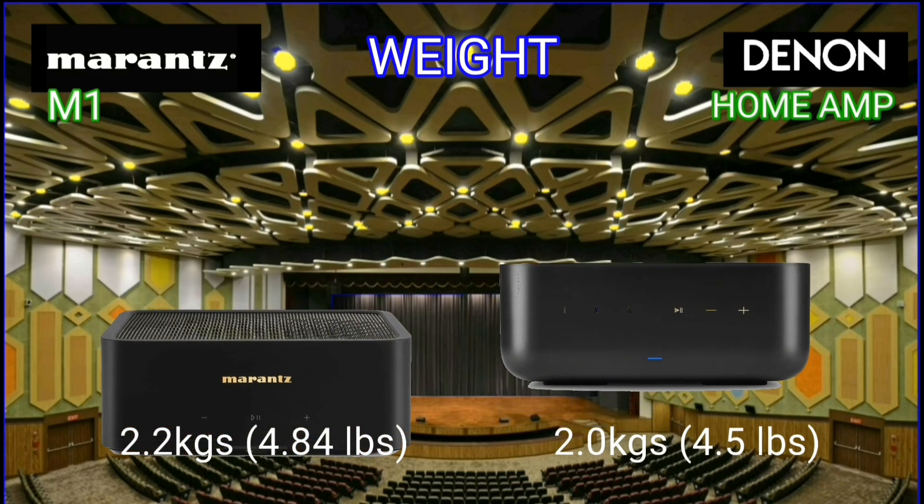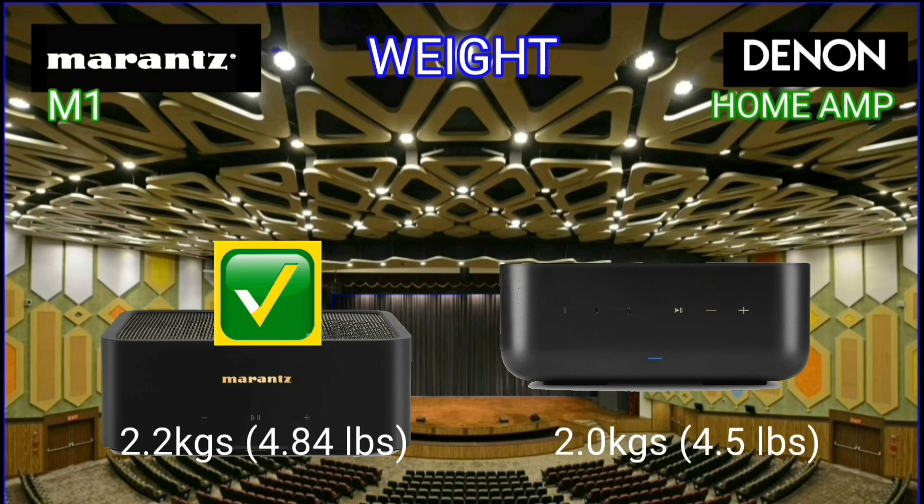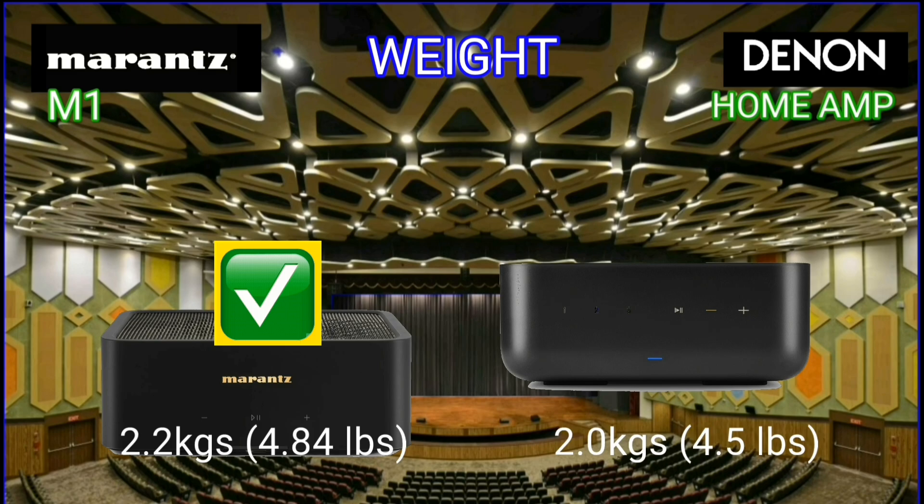The Marantz M1 weighs 2.2 kilograms, while the Denon Home Amp integrated amplifier weighs only 2 kilograms.